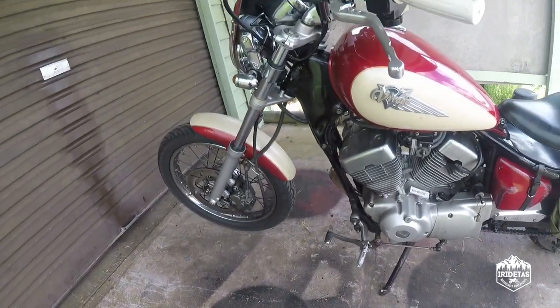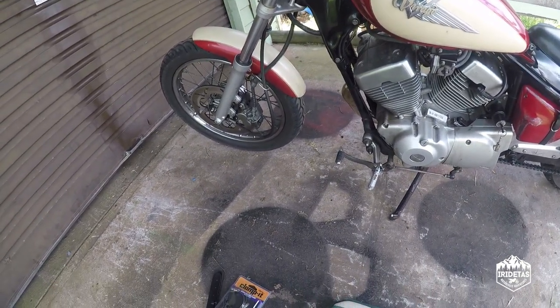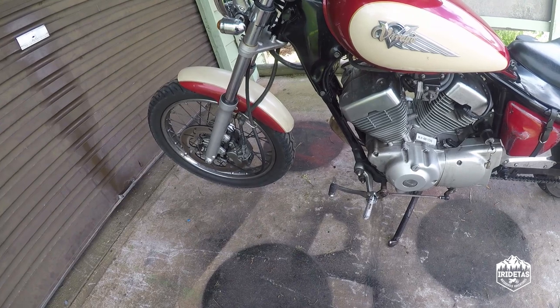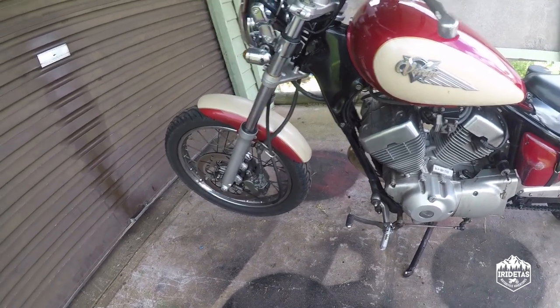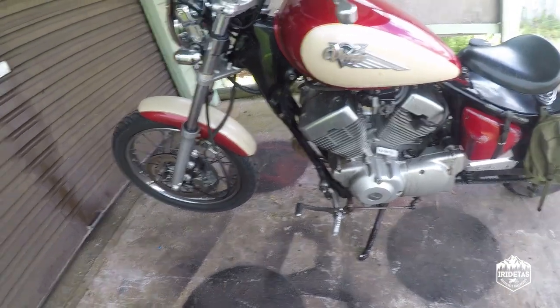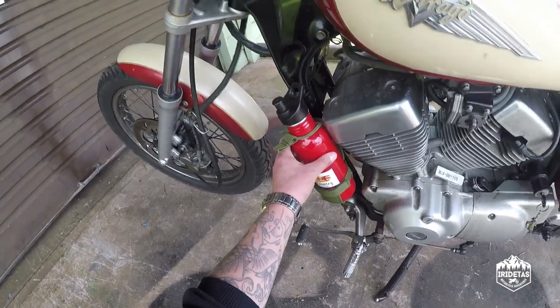G'day guys, just a real quick one today. You might have seen in my last video that I came within an absolute bee's dick of being caught out by running out of petrol. So I thought I'd do something different and put a fuel bottle holder on the side of Gilby.